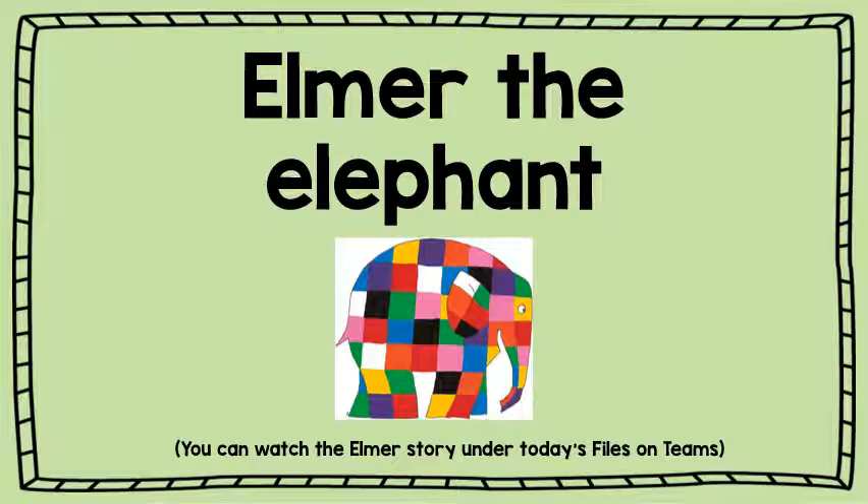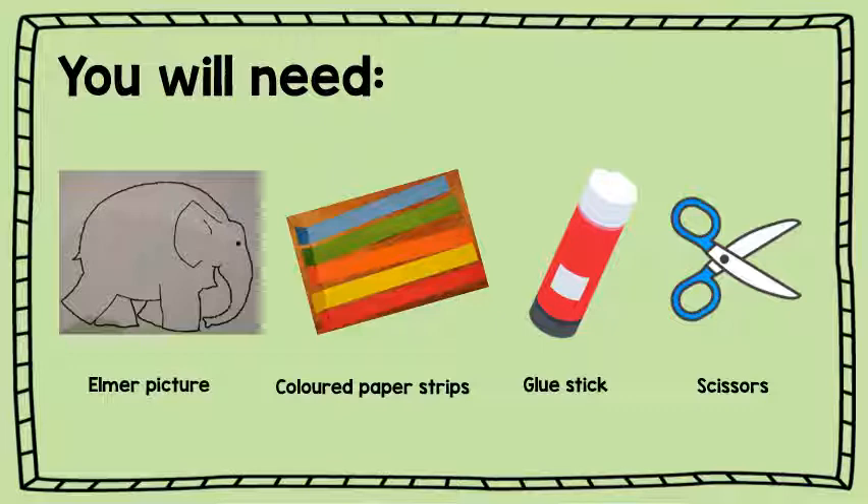Hello grade ones, today we are going to do some Elmer the Elephant arts. If you haven't watched the story of Elmer the Elephant yet, you can find the video under today's files on Microsoft Teams.